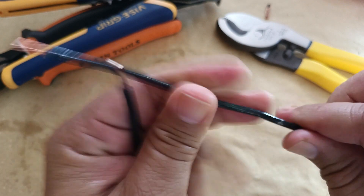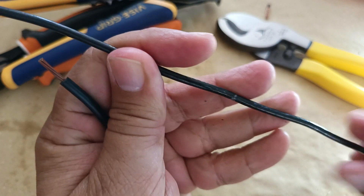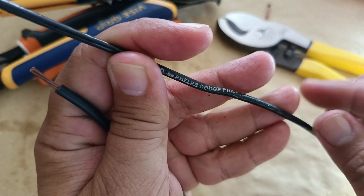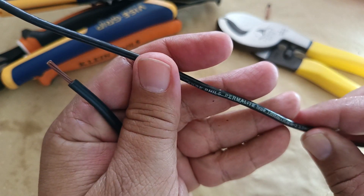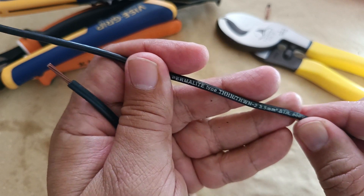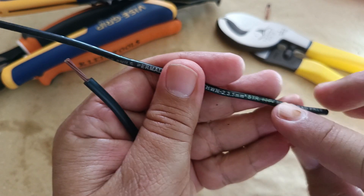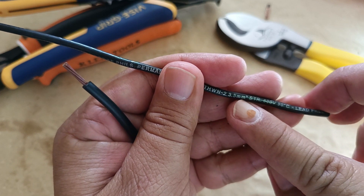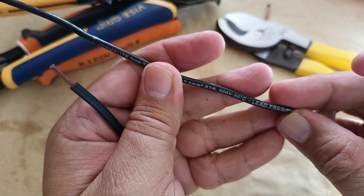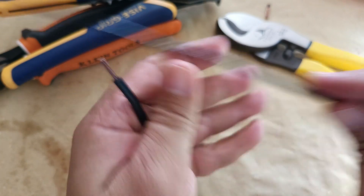The bigger one is from Phelps Dutch Philippines — that's the manufacturer. The type of insulator used is permalite THHN THWN-2, and this is the cross-sectional area: 3.5mm squared stranded copper conductor, 600 volts, lead free, 90 degrees centigrade.